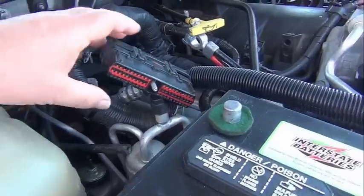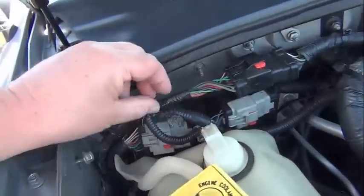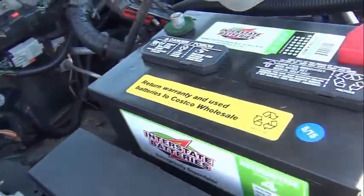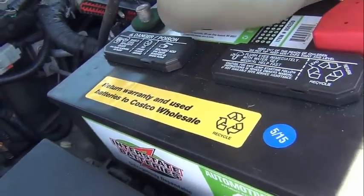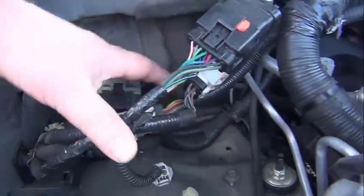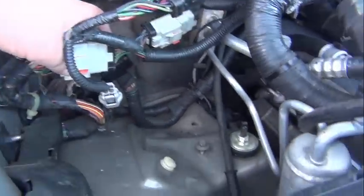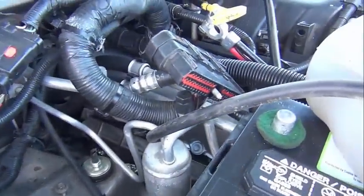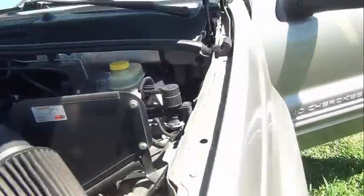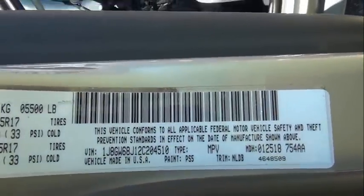You can see here that the computer is out. The computer will go back here on the plate, and you can see everything's out and ready for it to go in. Just to verify here, here's our VIN number for the vehicle.